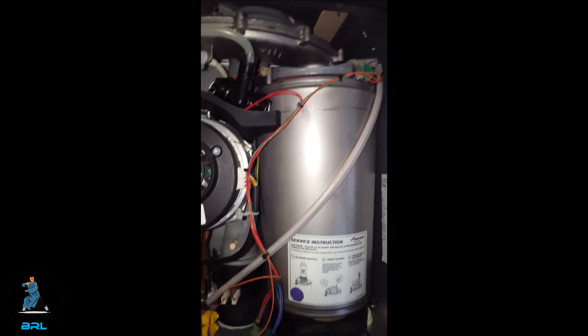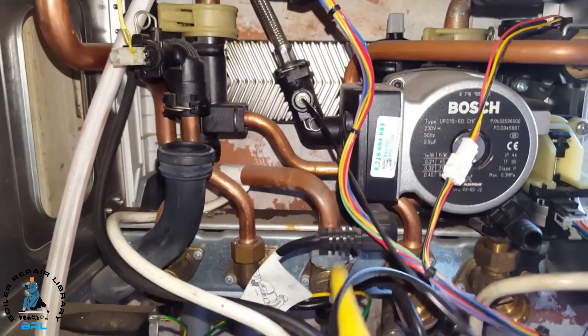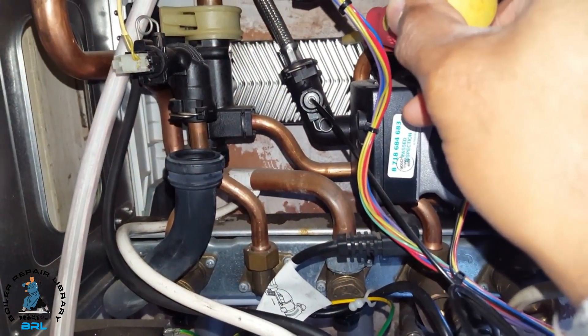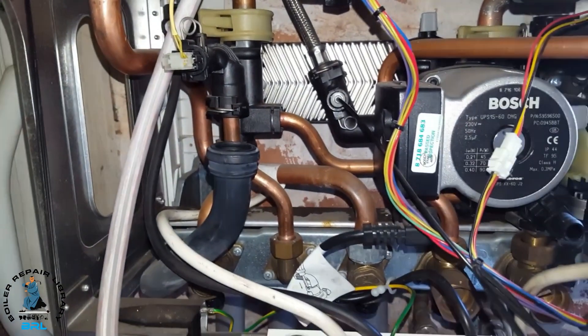That's mainly the hot water heat exchanger at the back here. They can get blocked, so that's mainly what to look out for on this boiler.